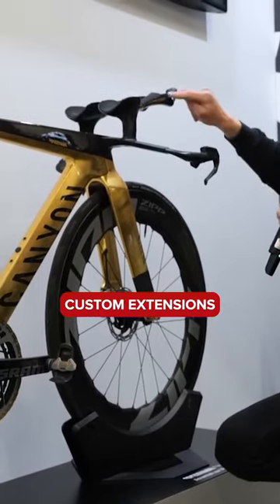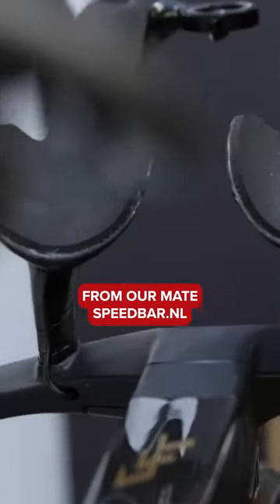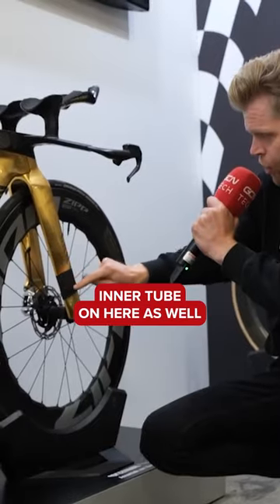Also, Speedbar — custom extensions on here from our mate speedbar.nl. A little bit of inner tube on here as well to hold the transponder in place, keep it nice and narrow.